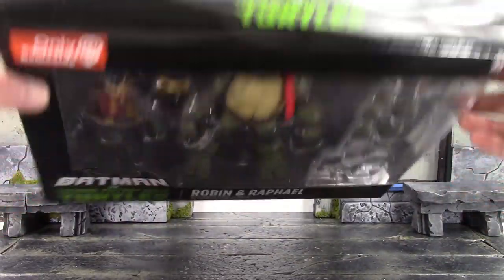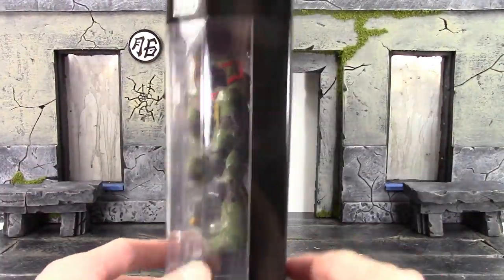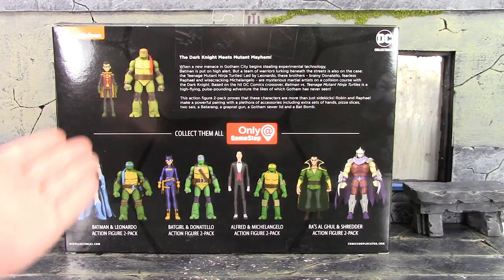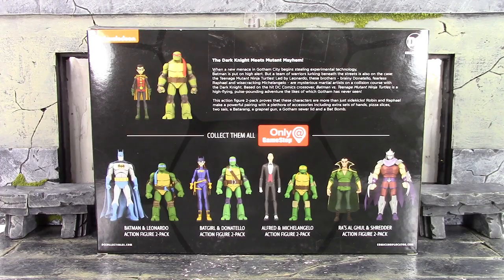Here is the top of the box, and on one side we do get the same image of the turtle shell and who sculpted the figures as well. The other side of the box has the continuation of the window. The back shows the other figures in this series — these are the only two sets released as of right now — and there is a little bio right there so you can pause and read it. Anyway, that is the packaging.